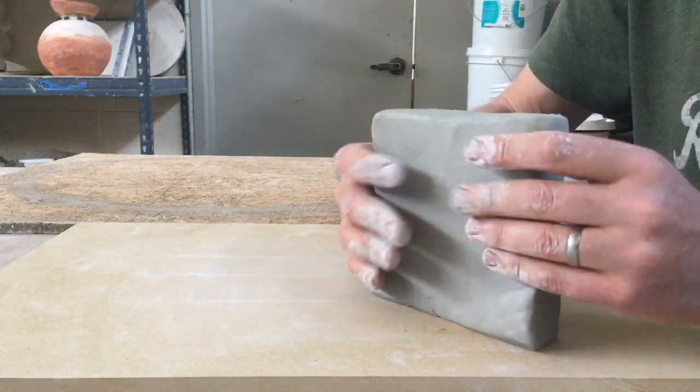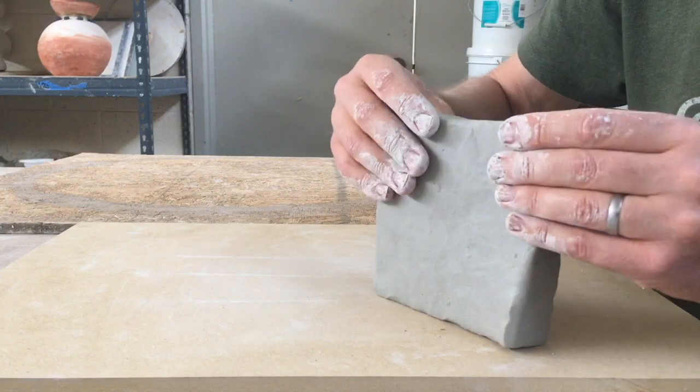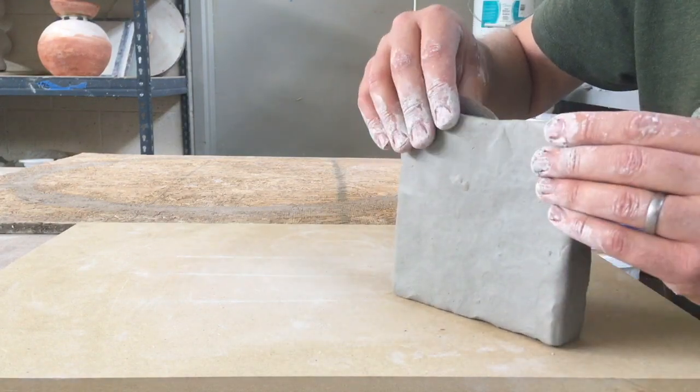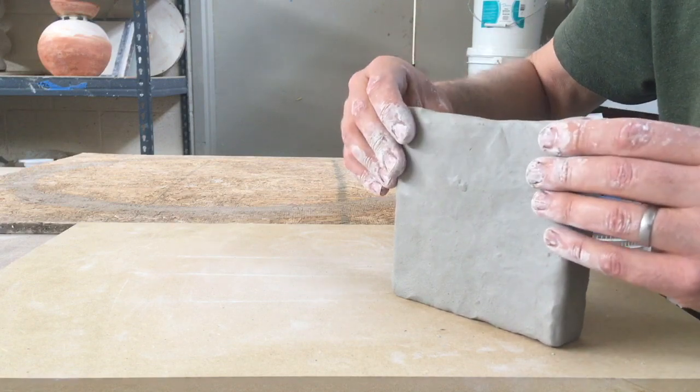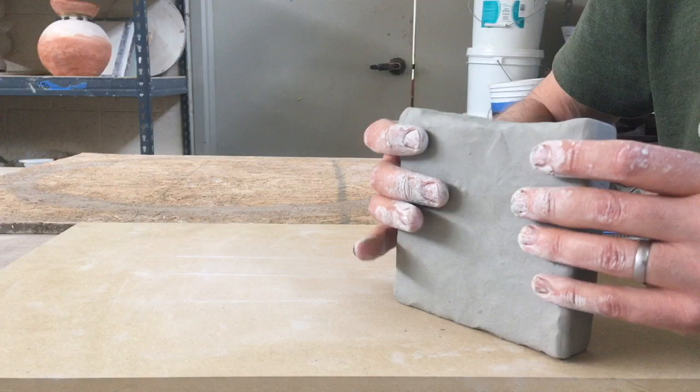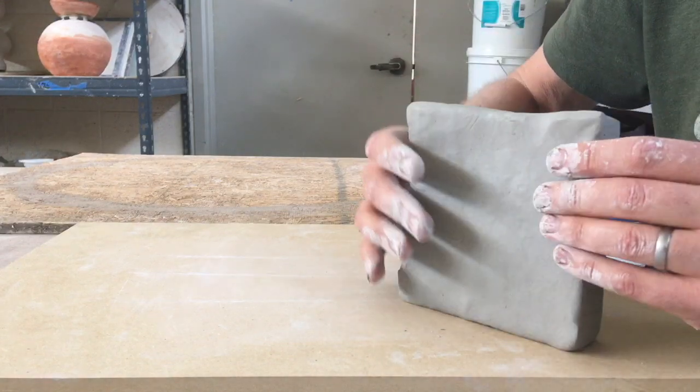If I'm not too concerned about that, I can just go ahead and start throwing my clay down and stretching it out to make a slab. But like I say, the more even it is to begin with, the more even a slab you're going to get.